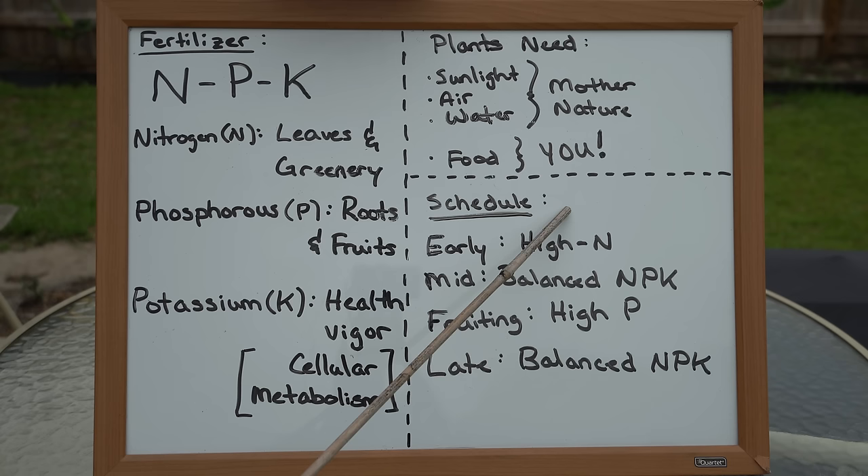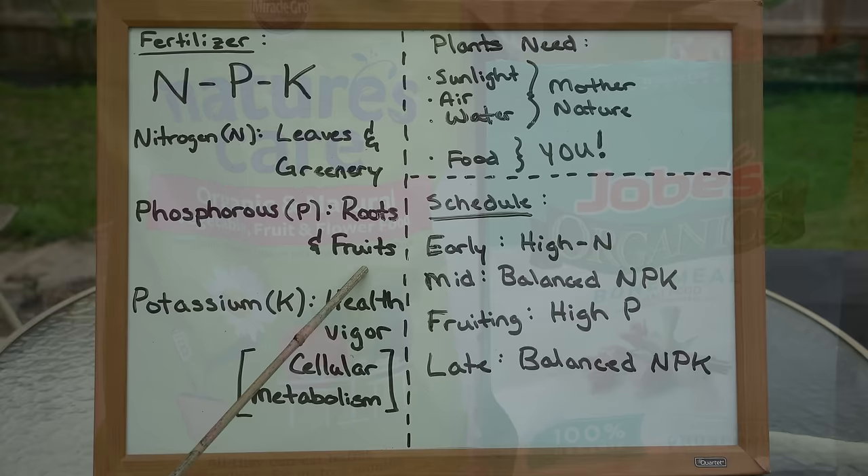Now that we've discussed what plants need and what the NPK ratio means, let's discuss schedule. In my first two videos I discuss early and mid-season fertilizing. Early season, we give them a high nitrogen feed because that contributes to faster leaf and greenery growth. Mid-season, we back off to a balanced NPK ratio because that supports the overall health of the plant. When it comes to the fruiting phase — which is what we're entering now — we want to switch to a higher phosphorus blend, because phosphorus contributes to root and fruit growth. So when we up the phosphorus, we increase the plant's potential for fruit development.